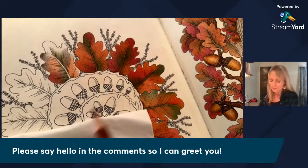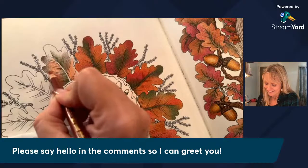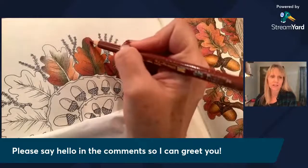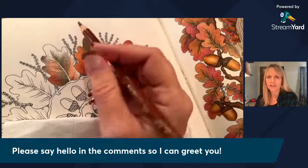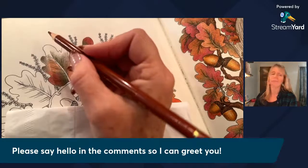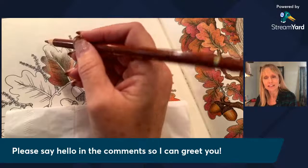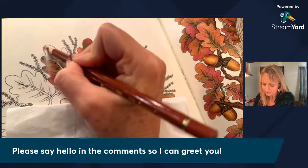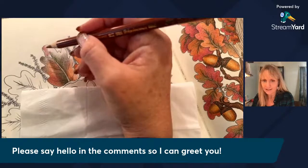Hi Marie! How are you doing this morning — well, it's afternoon for you, I know. Hello to Espana Latita colorista as well — welcome! Bienvenida. I don't know very much Spanish. You'd think I would living in California, but I took French in high school. Hola, cómo está, bienvenida.